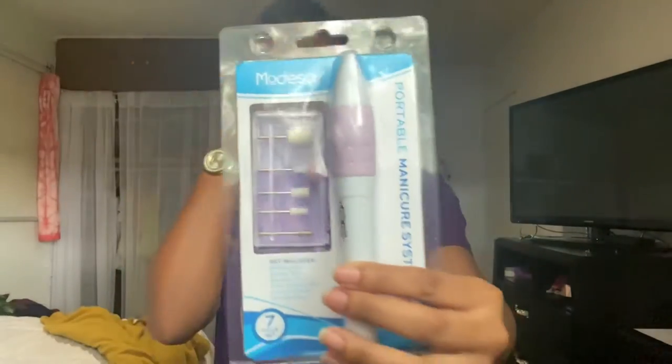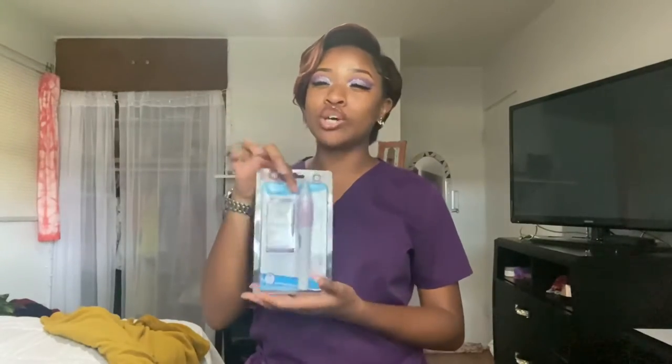Another electronic I got is this portable manicure system — it's an electric file that I got for $7.25 and it also works. It takes two double-A batteries and has different drill bits. They actually work — it was filing my nails, it was buffing my nails. I'm so shook. You see everybody doing nails with Amazon stuff and the drill from Melody Susie, but I'm just going to be working with press-on and glue-on and natural nails for now. This will help me get used to something electrical. It comes with a little bag to keep it in.